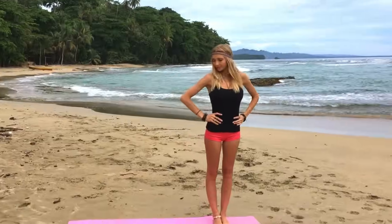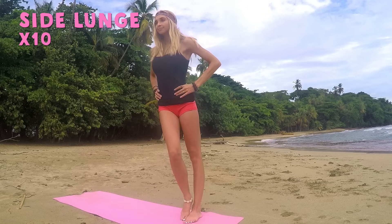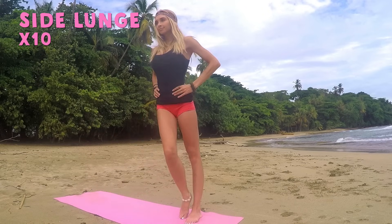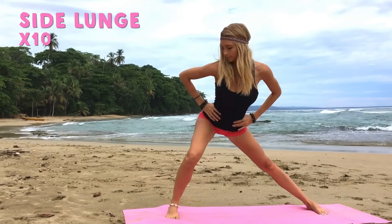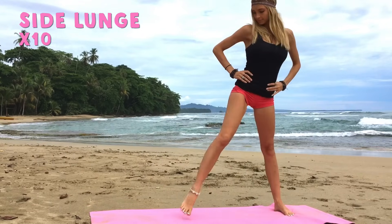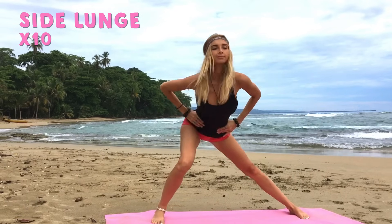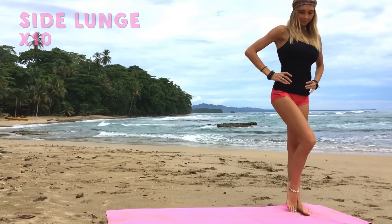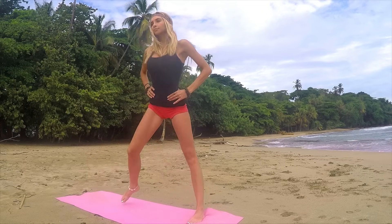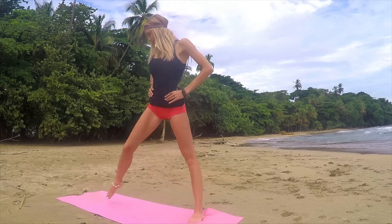Alright guys, let's get started at the top of our mats today. We're going to start with our side lunges, hands to the hips. Big step out with one foot and then bring it in for one. Bending that knee and bring it up. Take your time here, get nice and low with the body, get nice and low with the hips. You got three more — get low. Eight and nine, last one and ten.